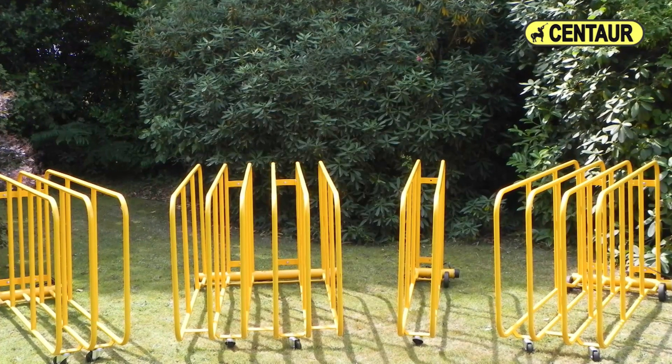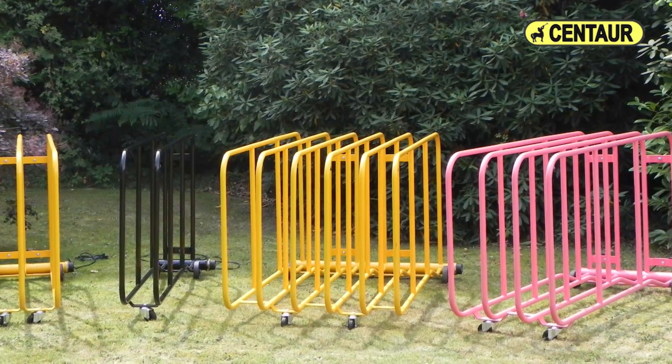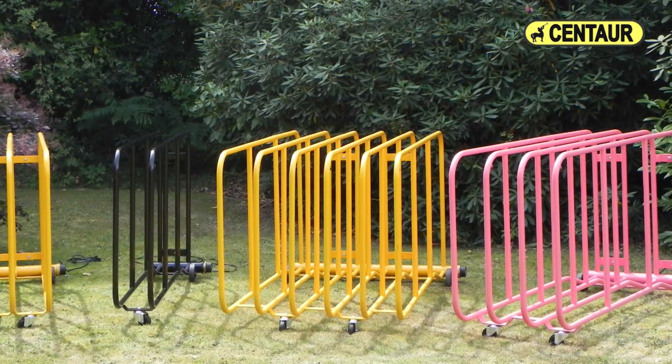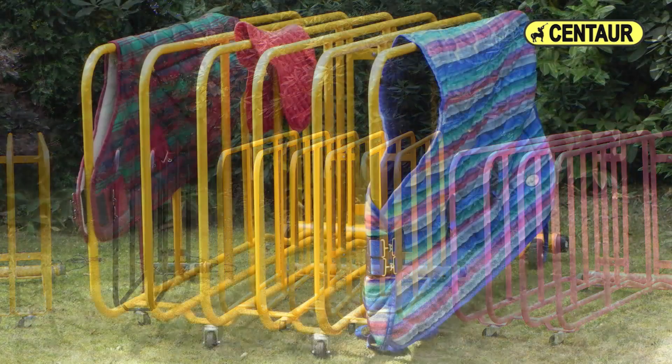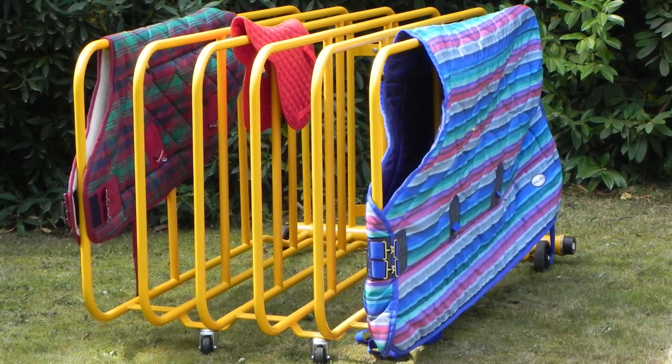The Centaur rug dryers are available in a range of sizes and colours, to suit the private individual with one or two horses, to the large liveries, stables and riding schools with multiple horses and rugs. The ever increasing popularity and demand for the Centaur rug dryers means that they are now available worldwide.